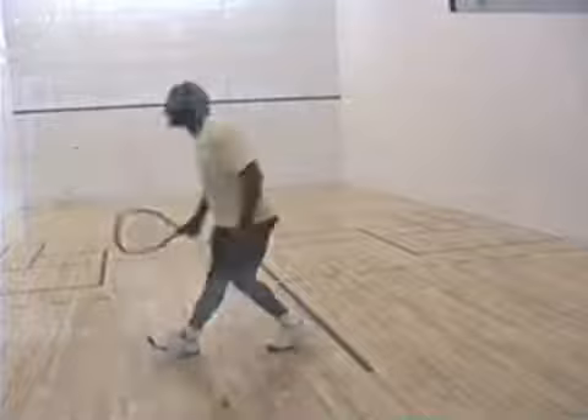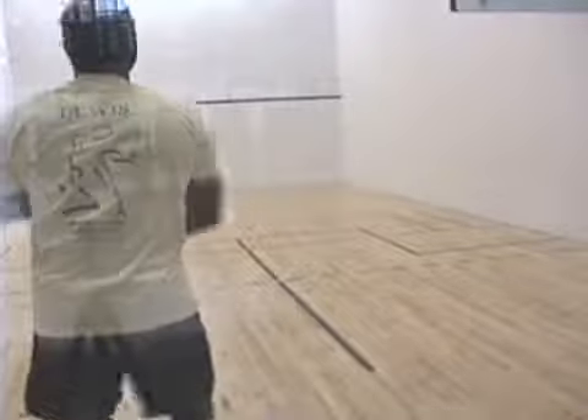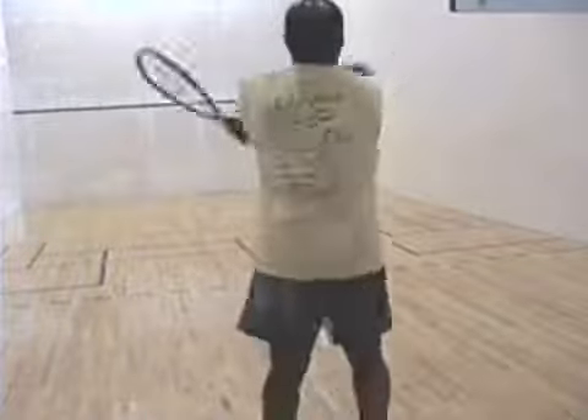The object of racquetball is to try to hit the ball hard and low. Often you'll have to go defensive with the ceiling shot, which is what I'm doing now.